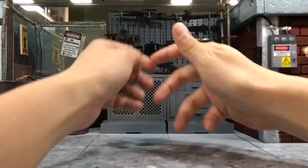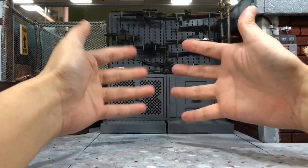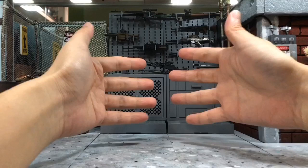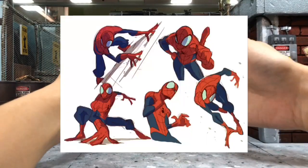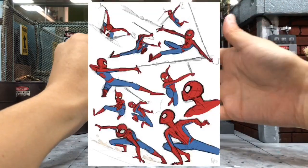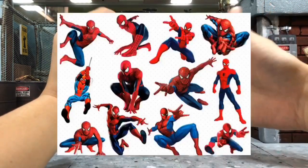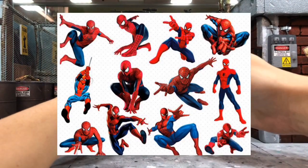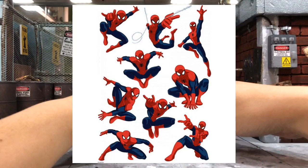Spider-Man is one of the characters with the most dynamic poses because he's constantly swinging in the air — he's very flexible and always doing all these crazy stunts in the air.